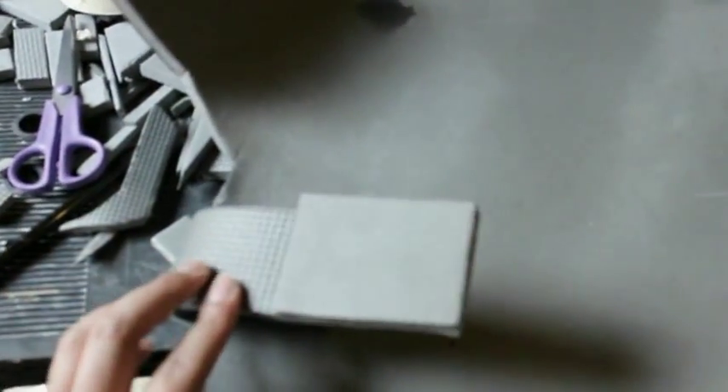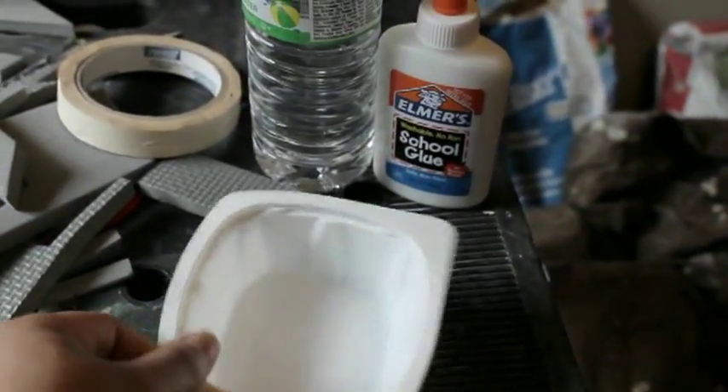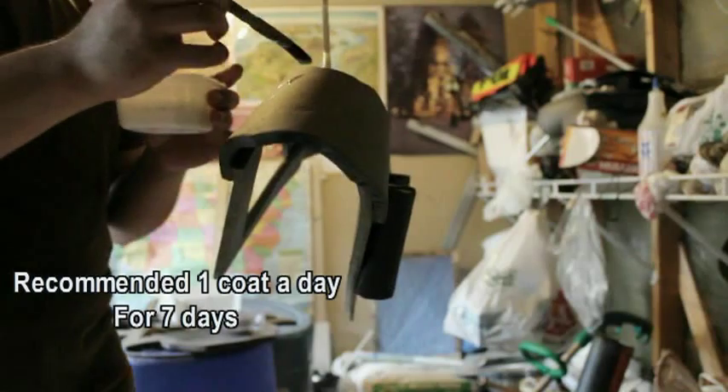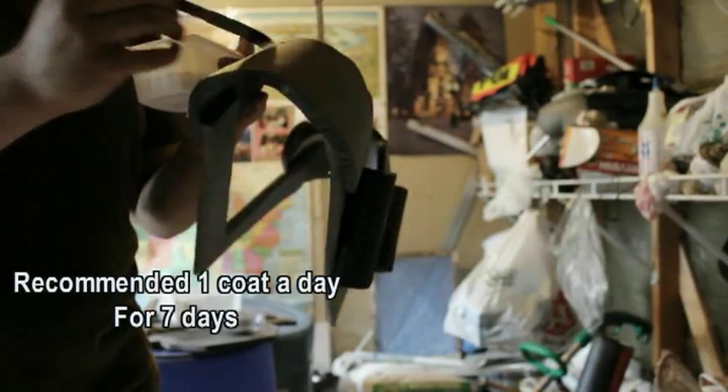And I added little things so I could put velcro on the belt — the utility belt thing — and under the arms. And this is something that you have to do to make sure when you paint it: you want to put one part glue and one part water and just put a fresh coat.